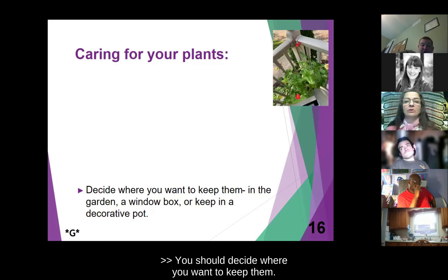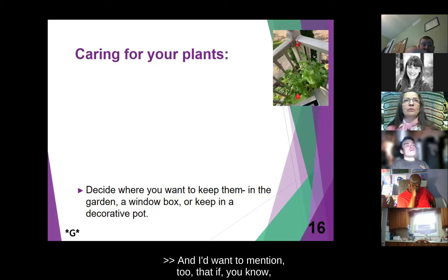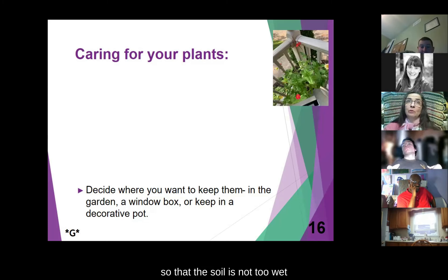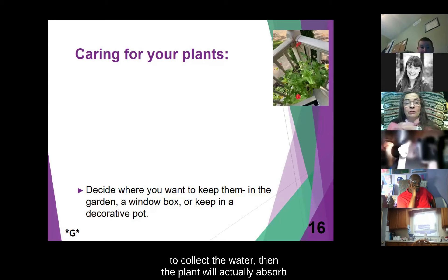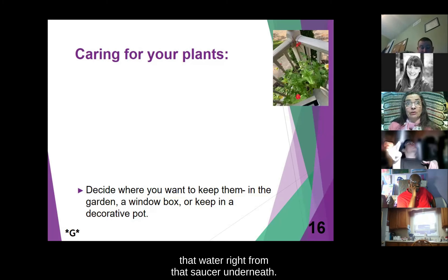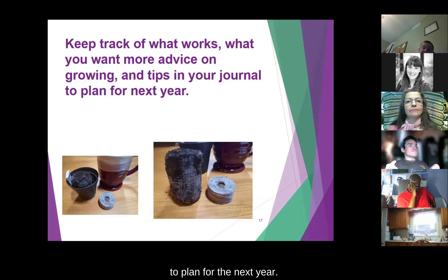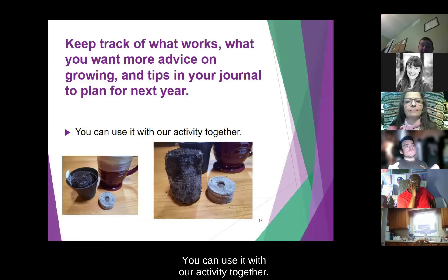You should decide where you want to keep your plants — it could be in a garden, window box, or a decorative pot. If you're putting your plants in a pot, there needs to be drainage at the bottom — holes so that the soil is not too wet and water can seep out. If you have a saucer underneath to collect the water, the plant will actually absorb that water to continue keeping the soil moist. Keep track of what works, what you want more advice on growing, and tips in your journal to plan for the next year.